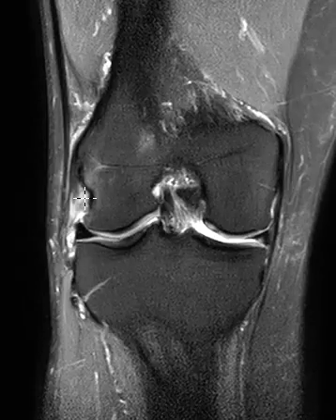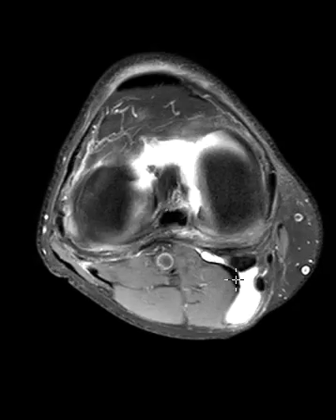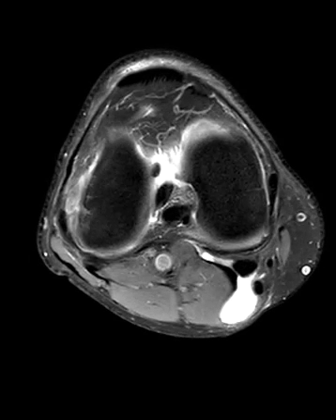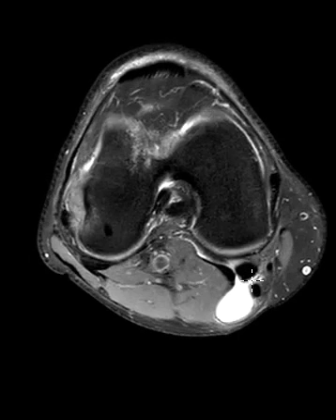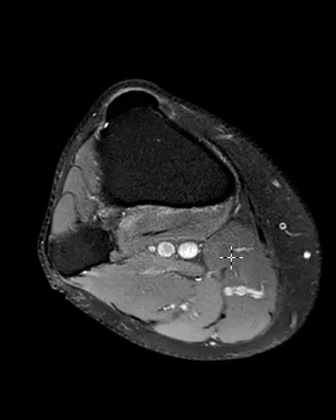So now we're going to put up the axial images to try to find that. On the axial images, this is the medial side here, and we can see a popliteal cyst here. Now we're going to look for the popliteus muscle.